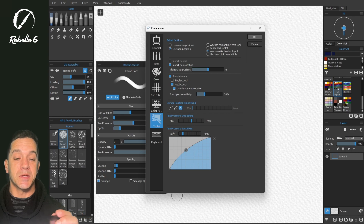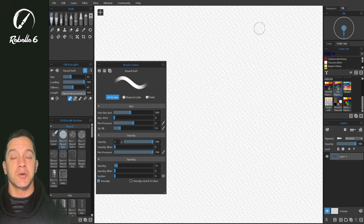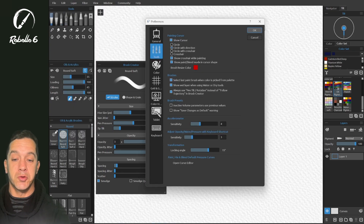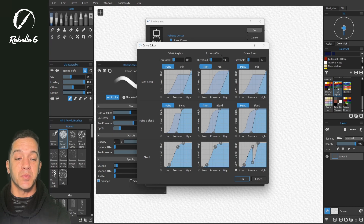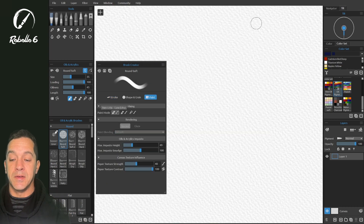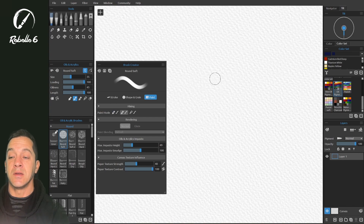The next level is mode-specific. Rebelle has these modes: Paint (shortcut 1), Paint and Mix (2), Paint and Blend (3), and Blend (4). We're going to look at the default pressure curves for paint, mix, and blend. Rebelle 6 improves on version 5 here — oils and acrylics, express oils, and other tools have their own pressure curves. These are where your settings go when you reset them inside the brush creator. For example, in paint mode clicking Paint and Mix, which is mode 2, if you set a crazy-looking curve and click Reset Curve it resets because we're in oils and acrylics.